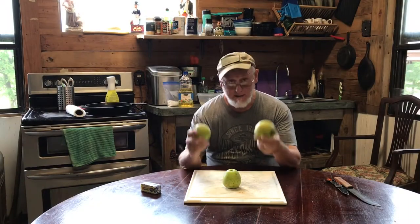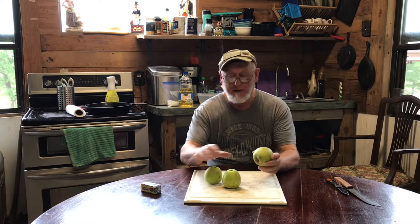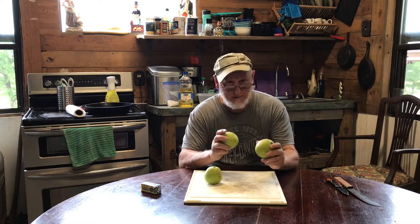Hey everybody, sitting outside — you know what that means, it's apple season. Several years ago me and Vicky planted a Granny Smith apple tree, and this year it is just loaded with apples.